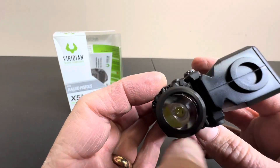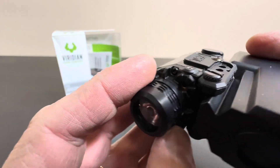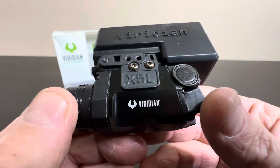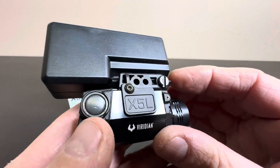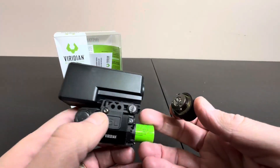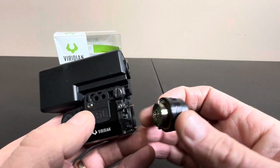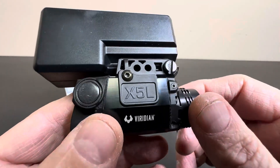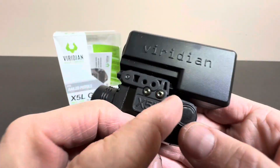It has the flashlight option built into it as well. Beautiful look and design — it's the X5L Viridian. Get this thing and you'll be able to see what's going on. There's the battery right there — easy to change out and easy to locate at any retail battery selling store or pharmacy.